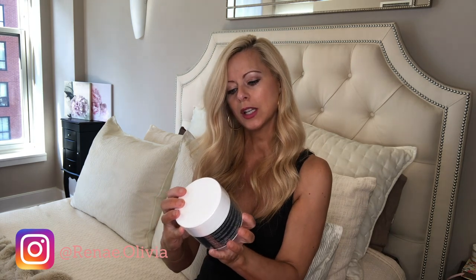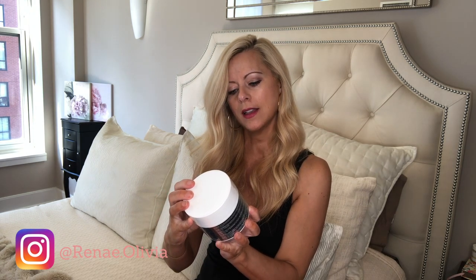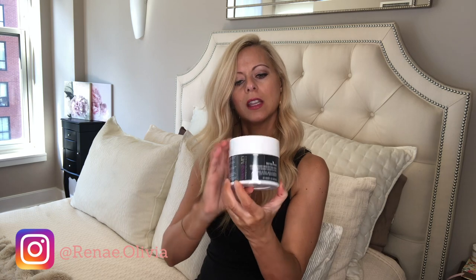I think this is the last item — these are detox complexion perfecting pads by Massif MD Dermaceuticals. I'm really excited about this box. There are just really good brands and really good quality products.